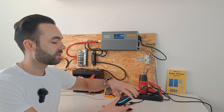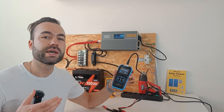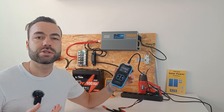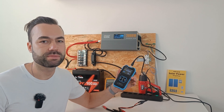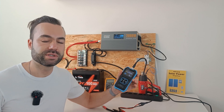I'm measuring the resistance using this device. It measures the resistance of the components. You cannot use your multimeter because it cannot measure such small resistance, but I will show you a trick on how you can do so later in the video.